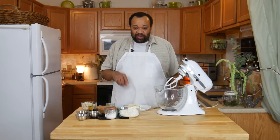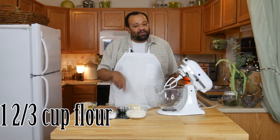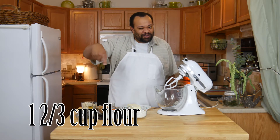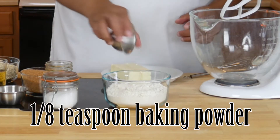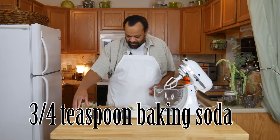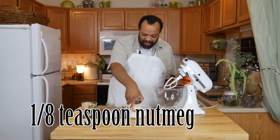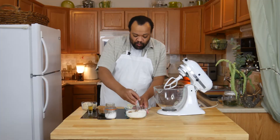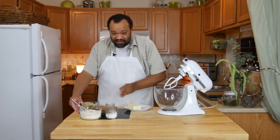My oven is preheated at 350 degrees. I'm going to take my flour — remember all the ingredients are flashing up there on the screen. So I have my flour, baking powder, baking soda, cinnamon, and nutmeg. I'm going to whisk these quickly together and then set this off to the side. Let's get to the wet ingredients.